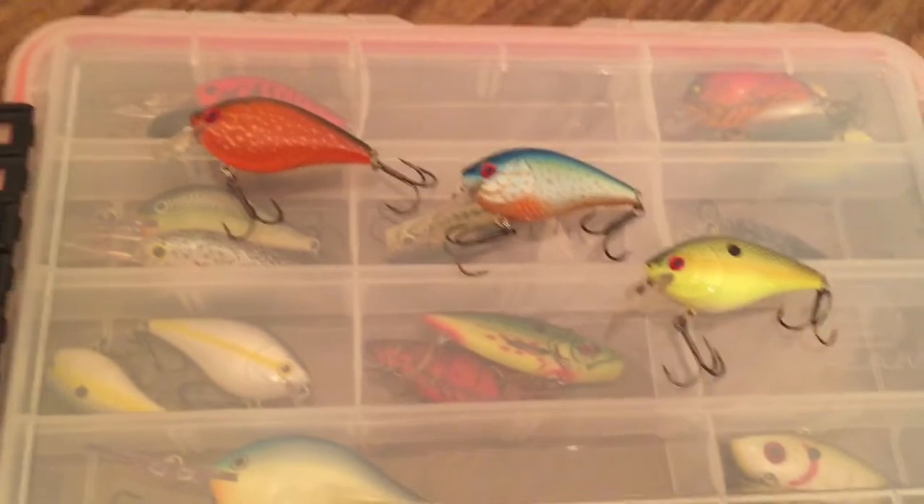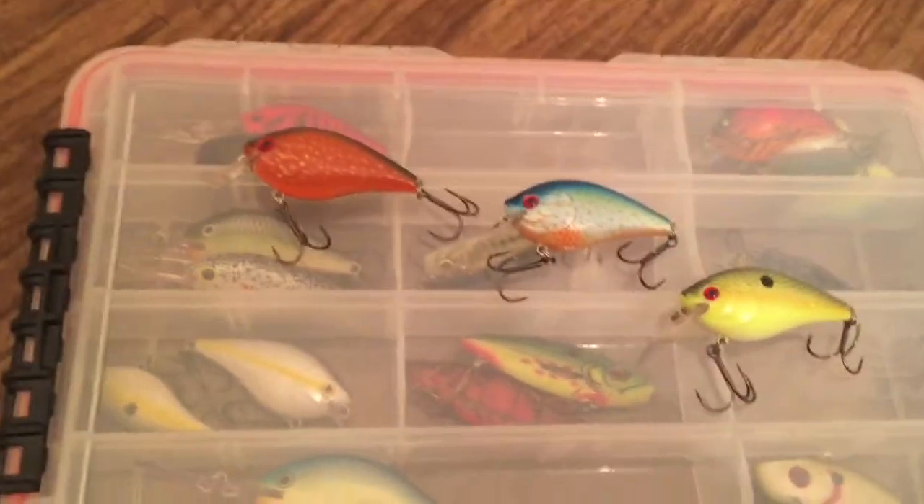Be looking out for the video tomorrow or whenever I decide to put it out. Rate, comment, subscribe, and enter the fishing tackle giveaway. Follow me on Instagram and Twitter — those are Bassin with Zach, and the links will be in the description below.